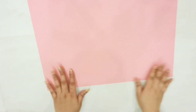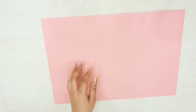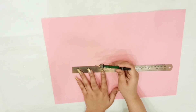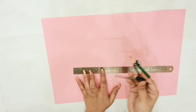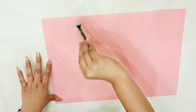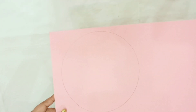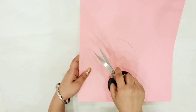First of all, take one A3 size sheet of pink color. Then take a compass with pencil and measure the radius of 9 cm. Then draw a circle on it like this. Take a cut out of it.